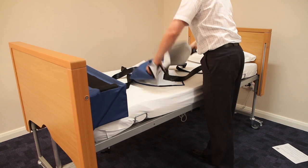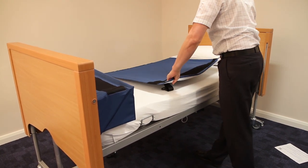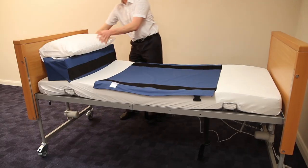Lay the draw sheet over the mattress, velcro side up. Position the draw sheet in the optimum place for the patient. Then thread the straps under the mattress.